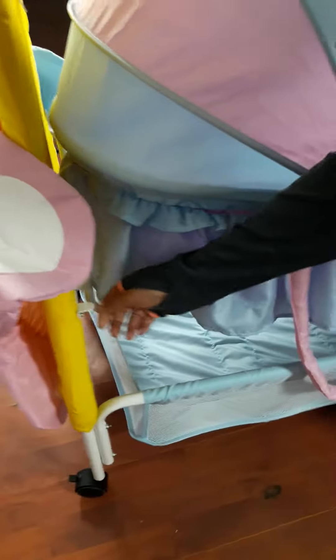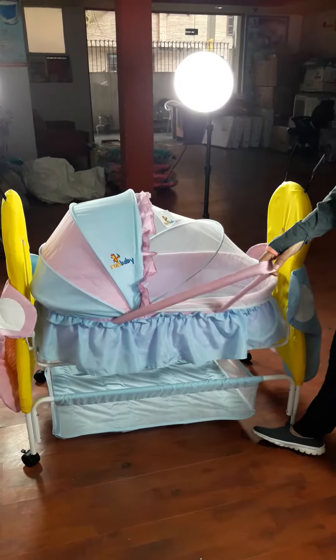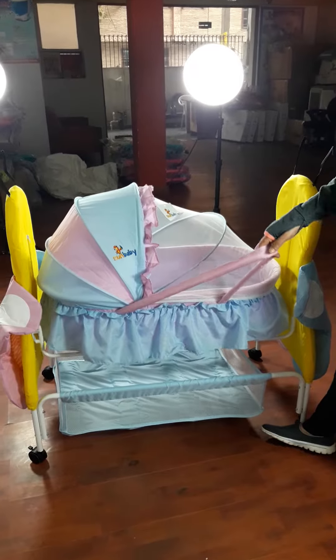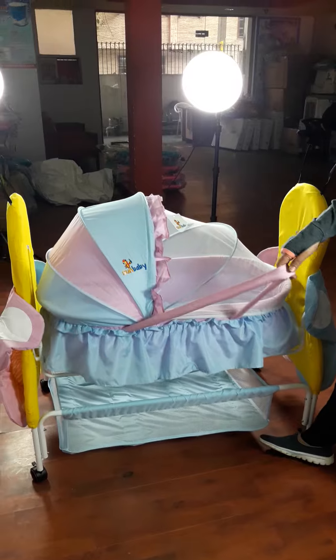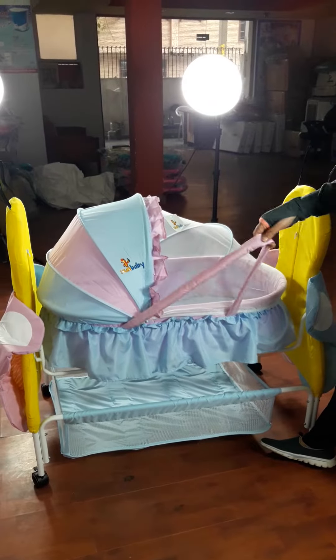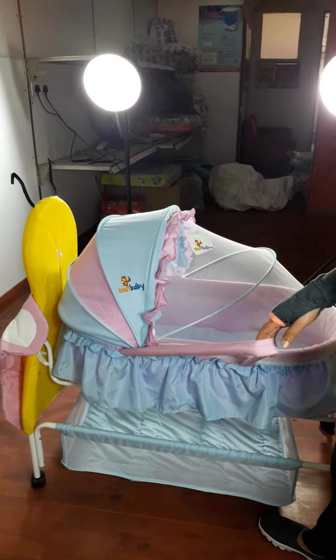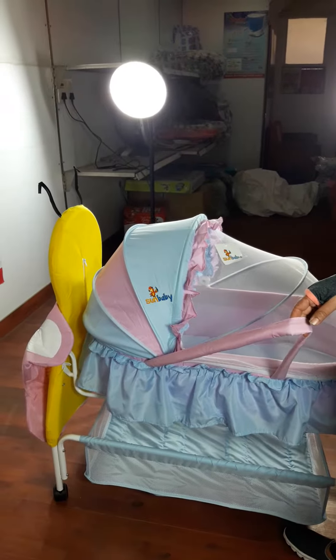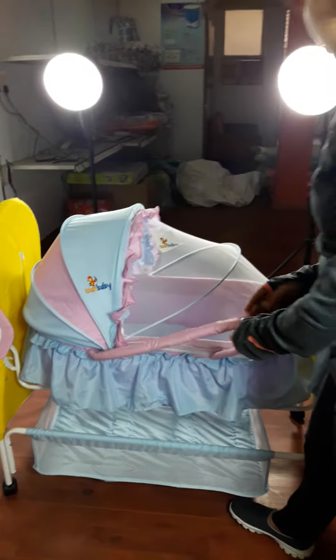With a soft cushion inside, there is a beautiful cradle which helps the baby to rock. We have the rocking facility — the baby wants to sleep, can sleep. As a mother, there are times when you want the baby to simply sleep, and the rocking function helps the baby to sleep.